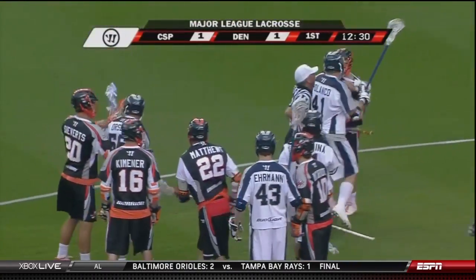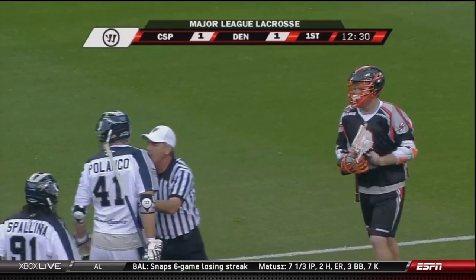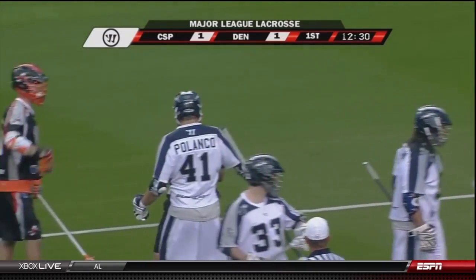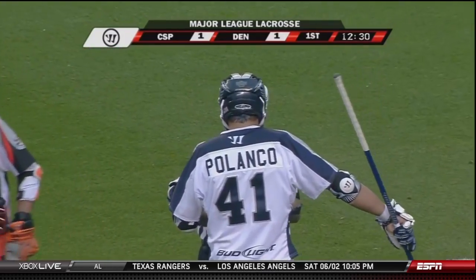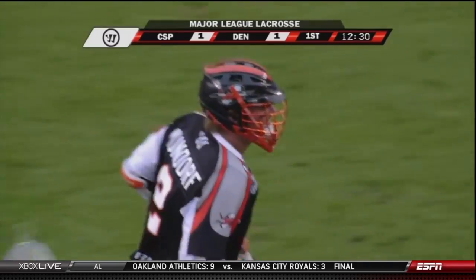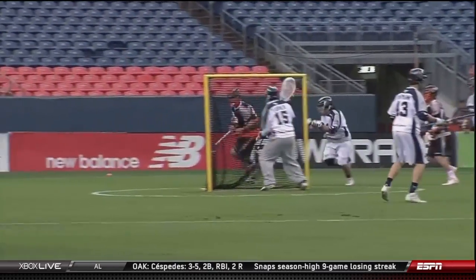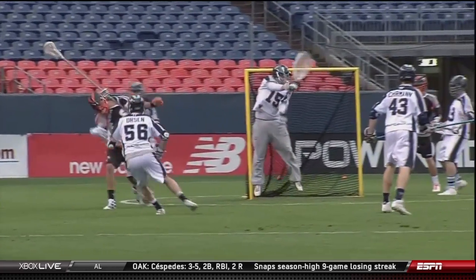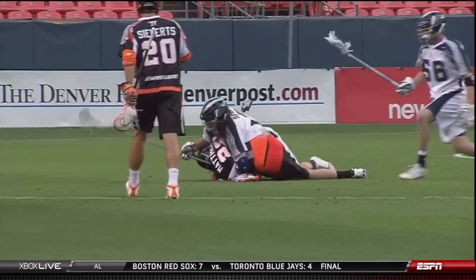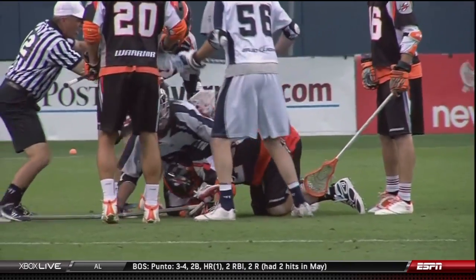The longtime veteran and agitator Brian Spolina — this could get ugly. After giving up that goal, Spolina basically rides Matthews to the ground like a wave and pummels his head into the turf. Mundorf comes up to the defense of the rookie. Watch — Matthews, welcome to Major League Lacrosse. Look at Spolina — that should be a foul, that's a cross-check to the back of the head. Mundorf comes in to protect his rookie teammate.